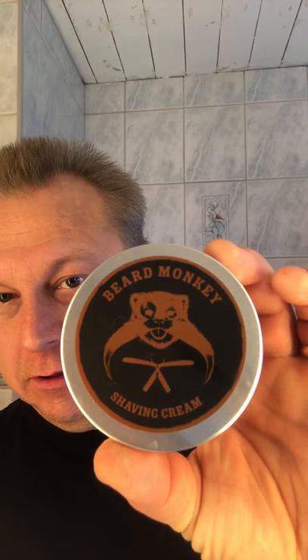Hello everybody, it's time to do another shave. I'm going to use Truffit pre-shave oil — I already applied it. I'm going to use Beard Monkey soap. It smells really good. It's a good soap.